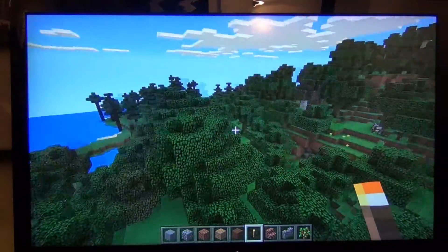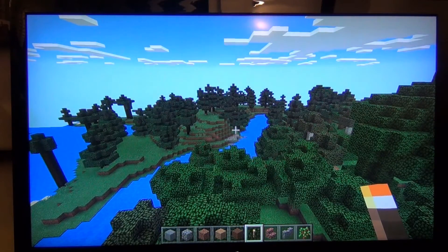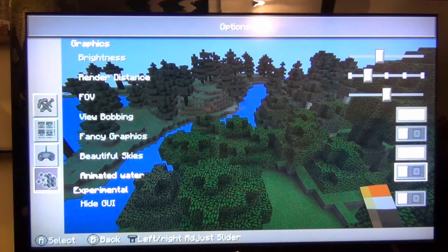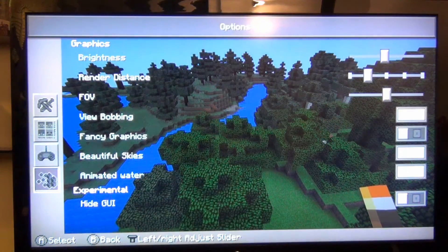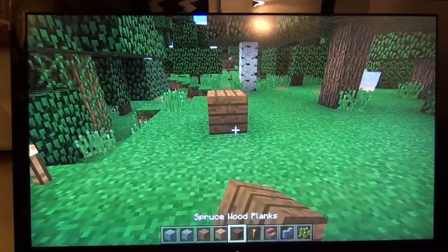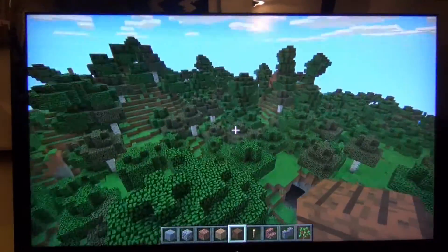For people that know Minecraft, they just put the nether in here and some other stuff. I also turned off the animated water. Here's the options menu — you can see your options, turn the water back on, and you can see I have the render distance down. It's pretty responsive. Frame rate's not exceptional, but it's certainly playable.